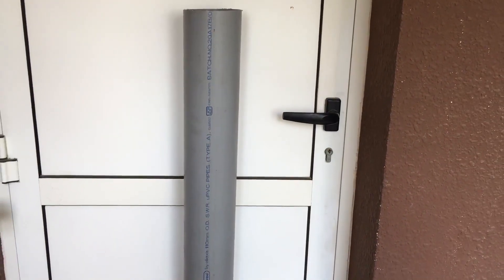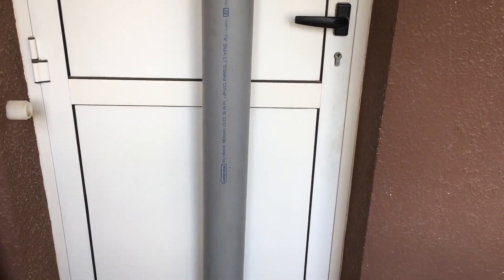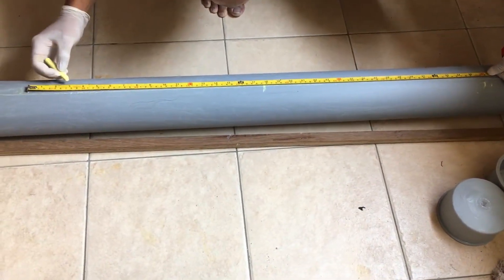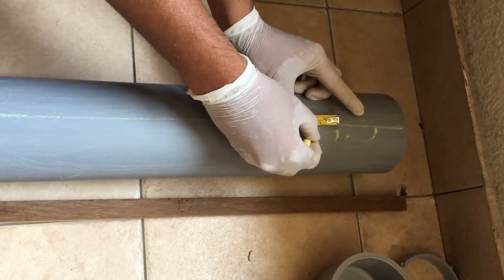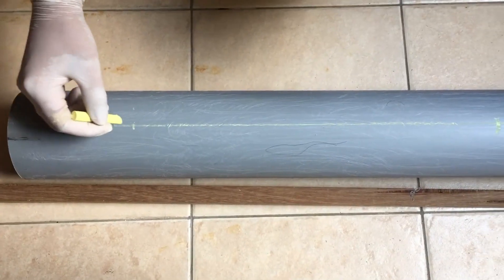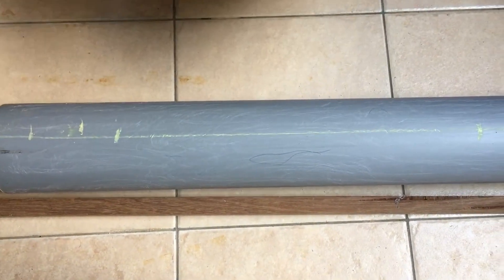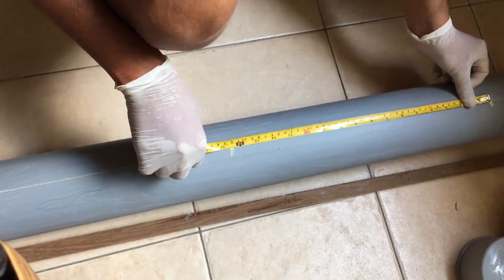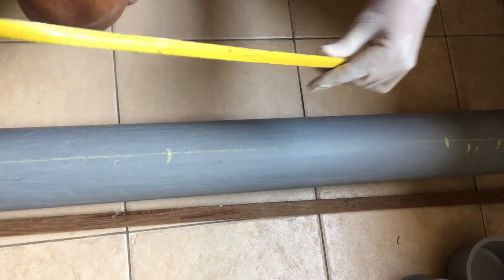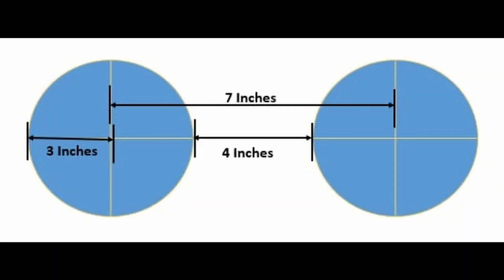What you see here is a 4 inch PVC pipe. I have cut it to the size of my balcony wall. Now we need to mark the measurements for the holes which hold the net pots. Leave around 4 inches on either end of the pipe — this is for the end caps and the inlet and outlet pipes. Mark the net pot holes depending on the length of the pipe. We have marked 5 points, with 4 inches between each net pot.